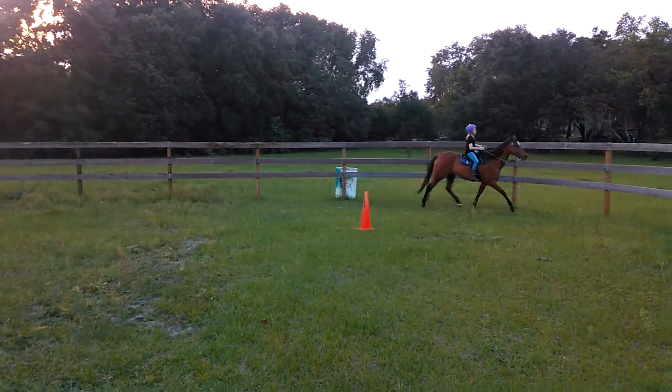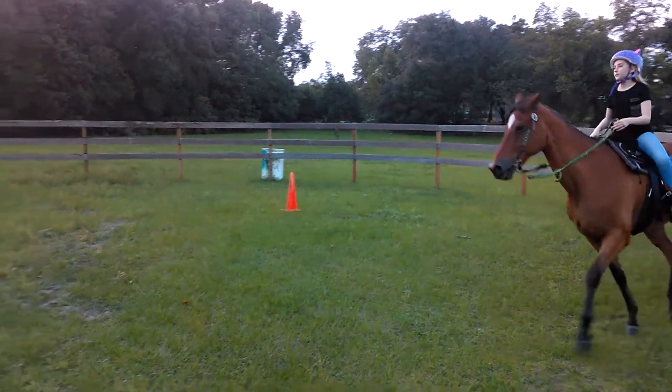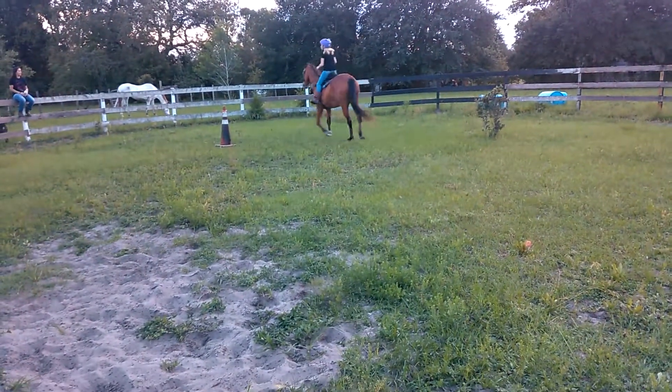There you go. Alright, come to the right of this one, keep her wide still. There you go, perfect, keep her going.